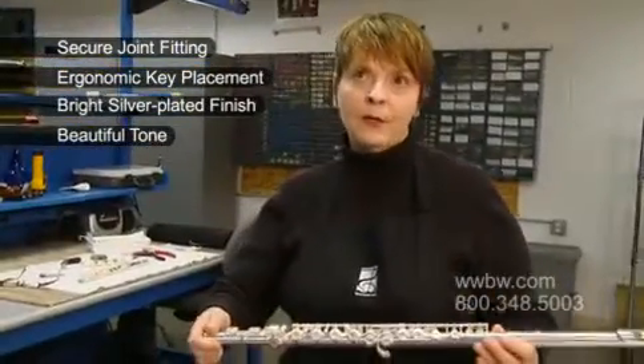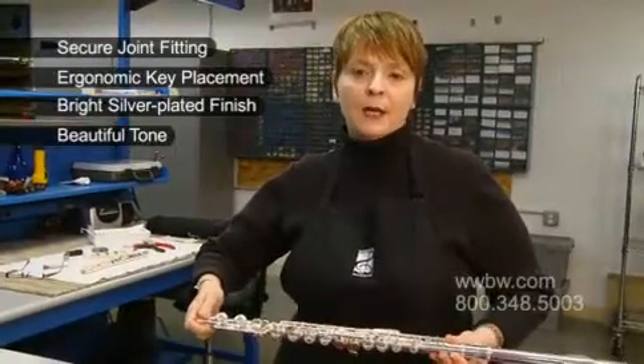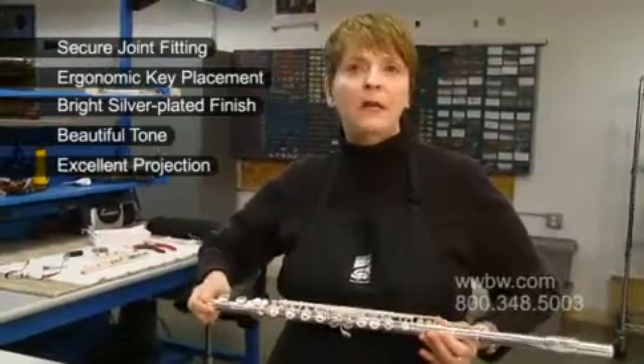The other thing I like about this flute is just the gorgeous sound that this instrument has at this price. Not only does it have a lush, rich sound, but it projects very well. It's an amazing instrument.